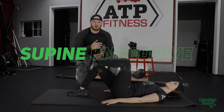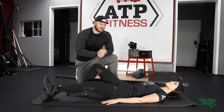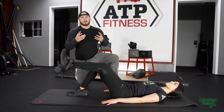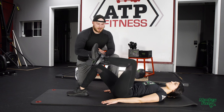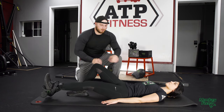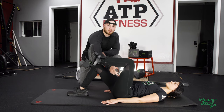This is our supine knee drive. We did the standing one earlier — this is a regression from it. We don't have to maintain core integrity or balance. The floor will do it for us, and all we're gonna do is the same exact movement: driving that knee up, holding it for a second to really fire that hip flexor up, and again getting a nice little contraction in that hamstring.